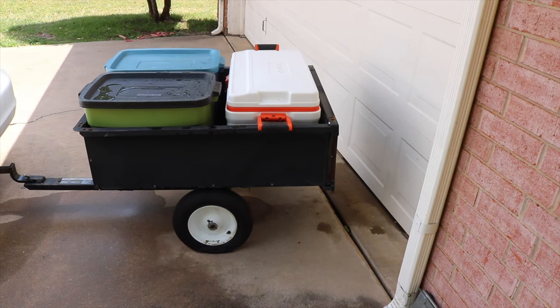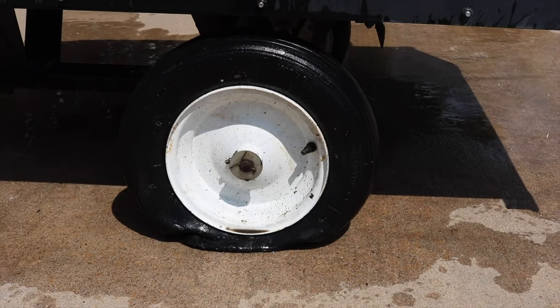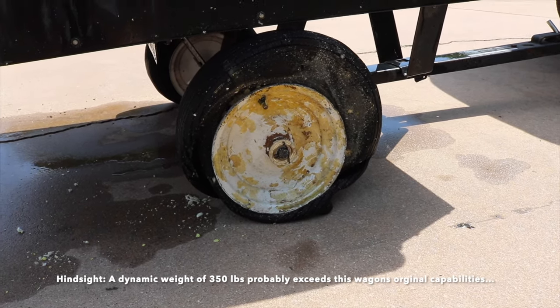In addition to that wheelbarrow video, I also did another one where I filled two tires on a garden cart, loaded it with over 350 pounds of water, and pulled it behind my car at five miles an hour down the road — and it absolutely destroyed the spray foam. Didn't hold up at all. I'll put a link to that video down in the description.